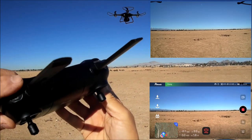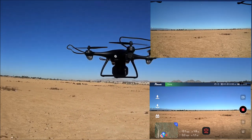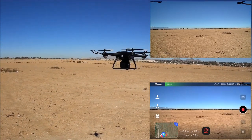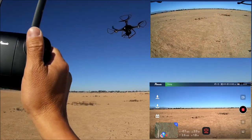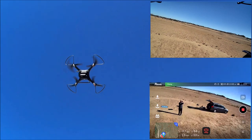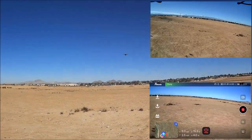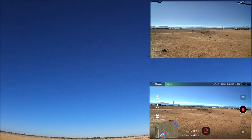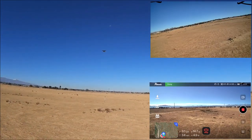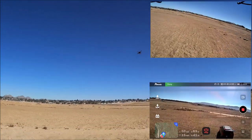Currently at speed 3, then dropping to speed 1 with prop guards on. Full pitch in speed 1 — nice and smooth. It flies pretty good with the prop guards on. For sportier flying, take the prop guards off. Demonstrating with prop guards on today since this is a dirt field — if it flips over, dirt gets into the gears and causes problems.